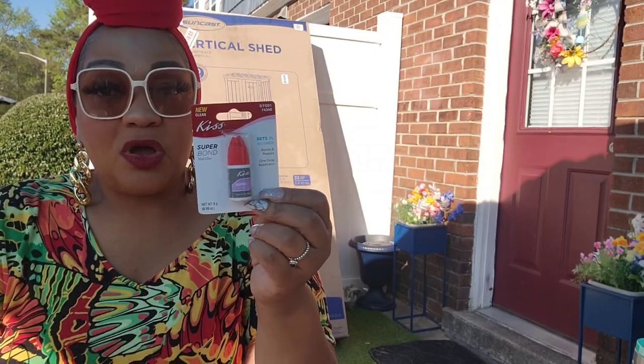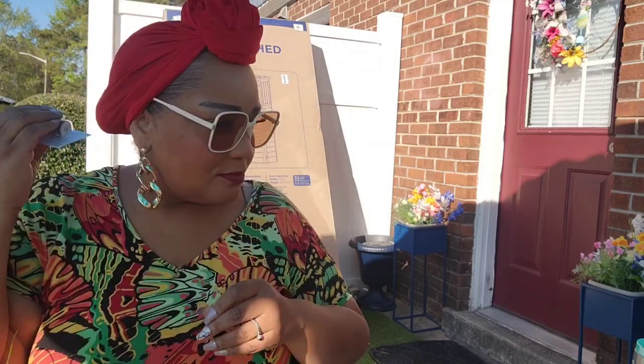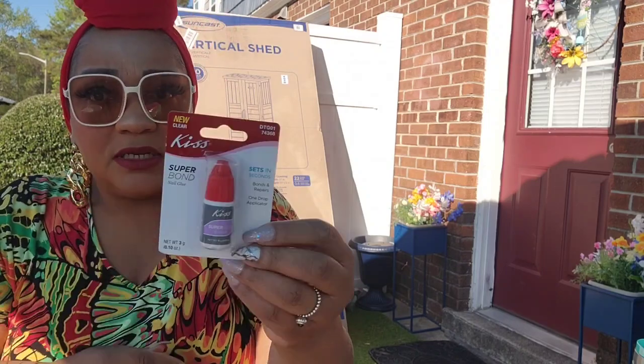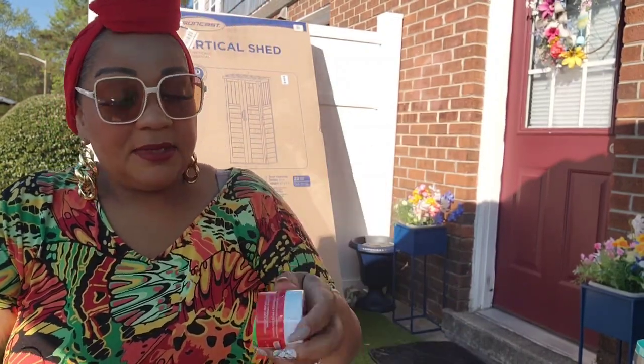I also picked up the Kiss nail glue. I've bought this from Dollar Tree before and it was dried out. The only reason I bought it this time is that when I shook it I heard liquid inside, so I'll give them another chance. This stuff — I probably have a case on hand. They've sealed the packages now because people were opening them and sampling in the store.